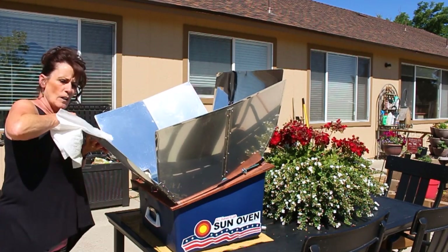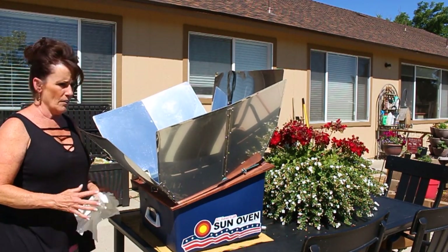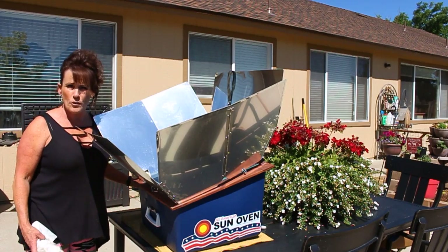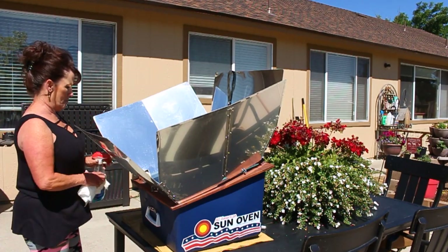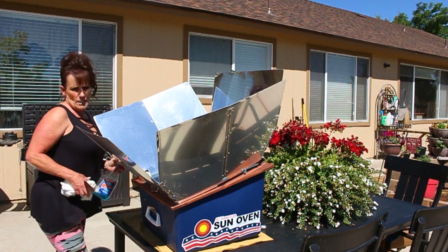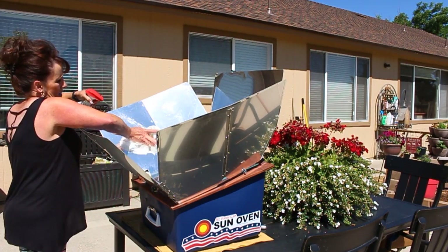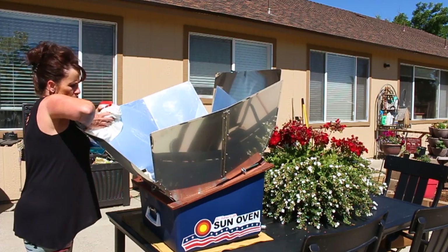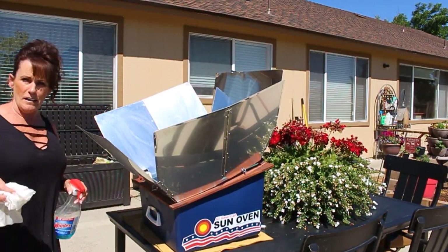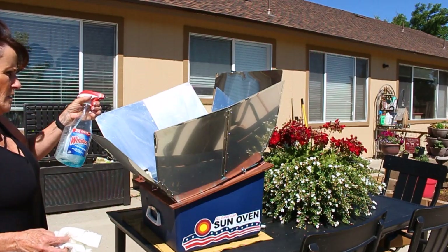If you guys have purchased one of these — and I know a lot of you purchased these through my link — let me know what you've cooked in it so far. If you've gone to the website and looked up recipes and techniques, there's tons of information out there. Whatever I cook in a crock pot or my oven, I cook in here too.